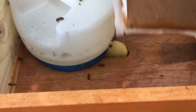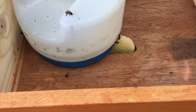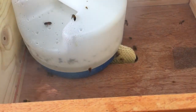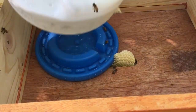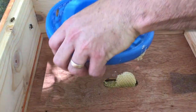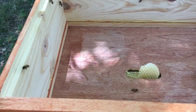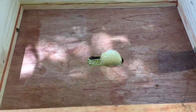Okay, this is day 24 of pod number two and we're building burr comb right up to the theme. Alright, let's see what we gotta do to get rid of that.